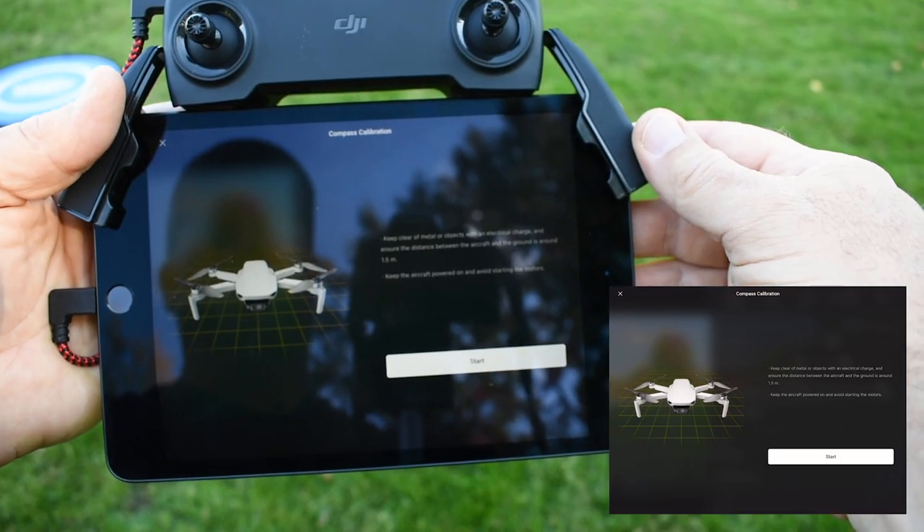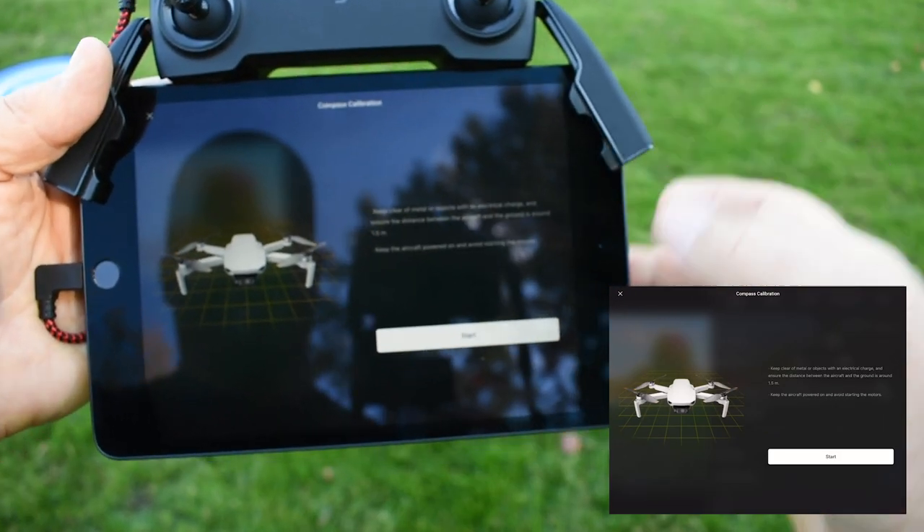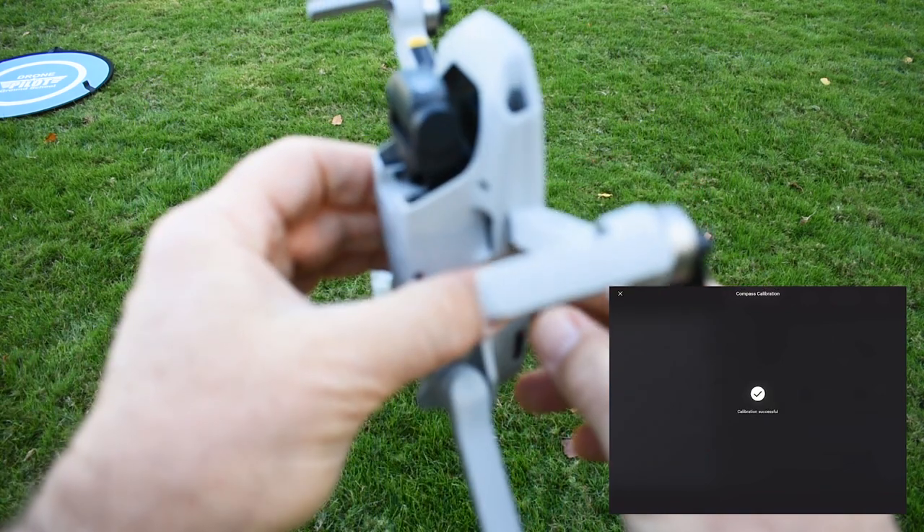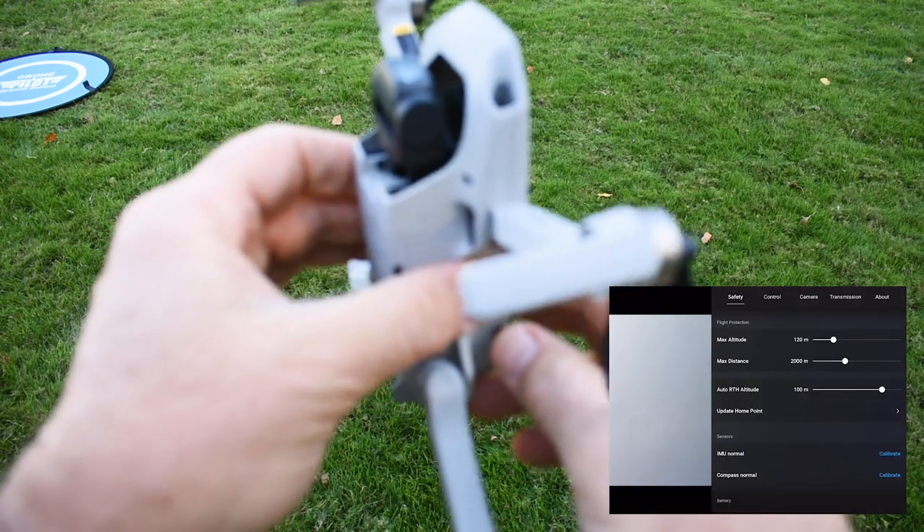At this point we can start the calibration. Now the calibration is complete.